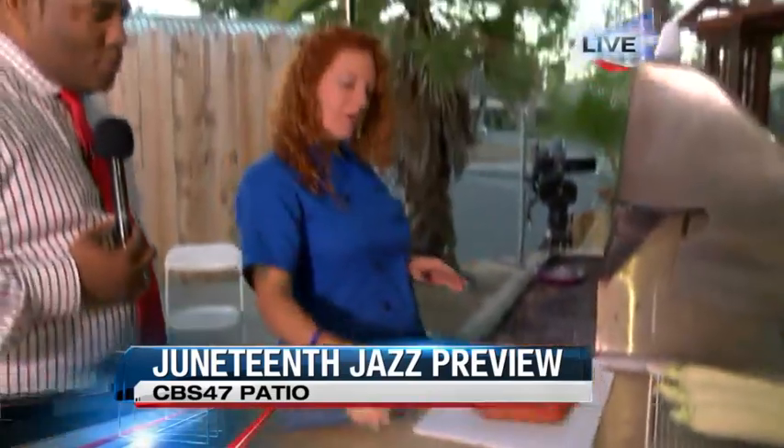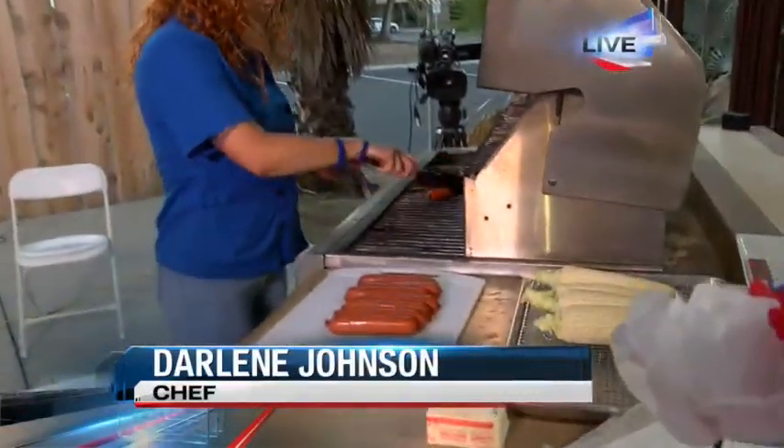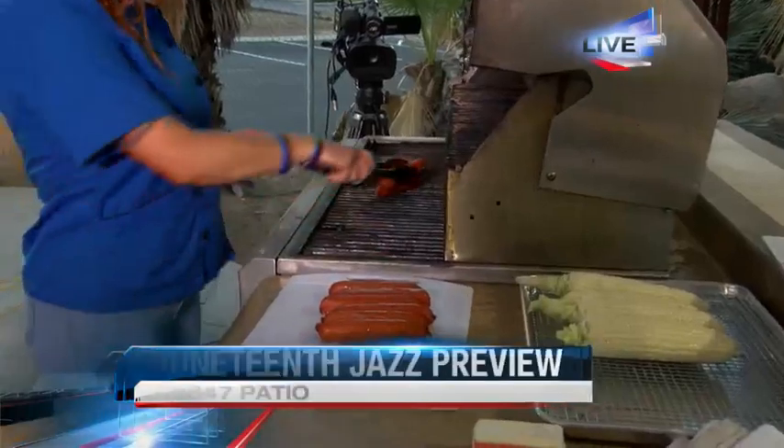So now we're going to move to the grill. We're going to go ahead and get some of these good hot links on here. And we're also going to do some grilled corn. Oh, very nice.